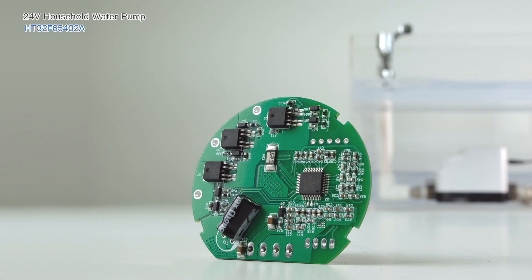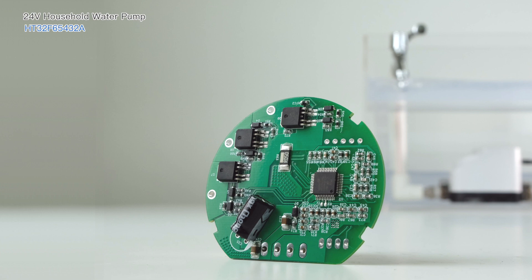The above is the Holtec HT32F65432A complete household water pump solution.